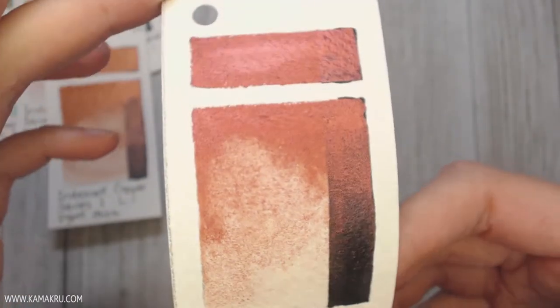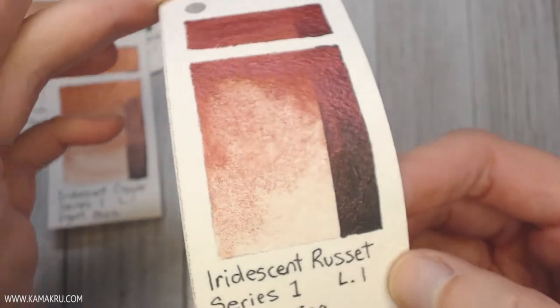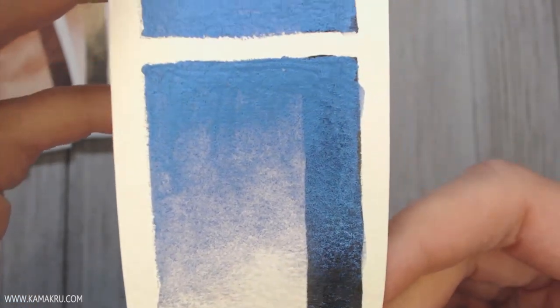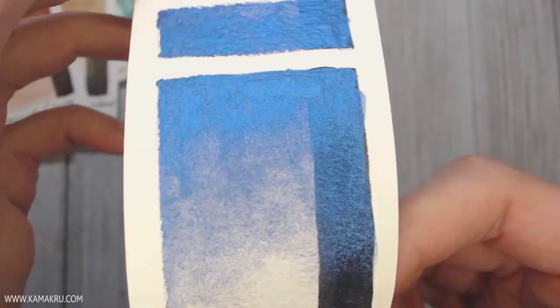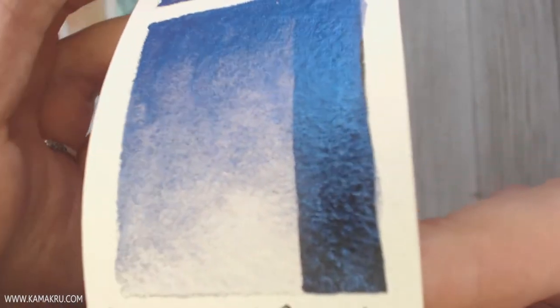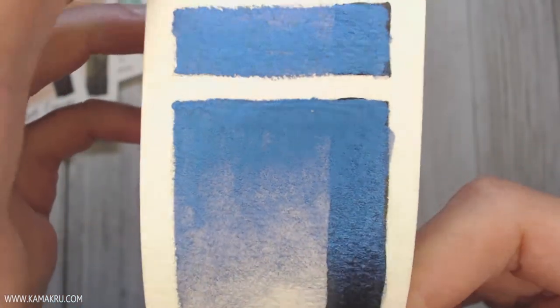Everything else is pretty much the same — has the mica, nice shiny bits to it. And of course, Sapphire. I love blue, so when I saw this I was squealing with joy the entire time I painted this little swatch because that color alone is just so nice to look at. I feel like this would be really cool on little fish scales or something.